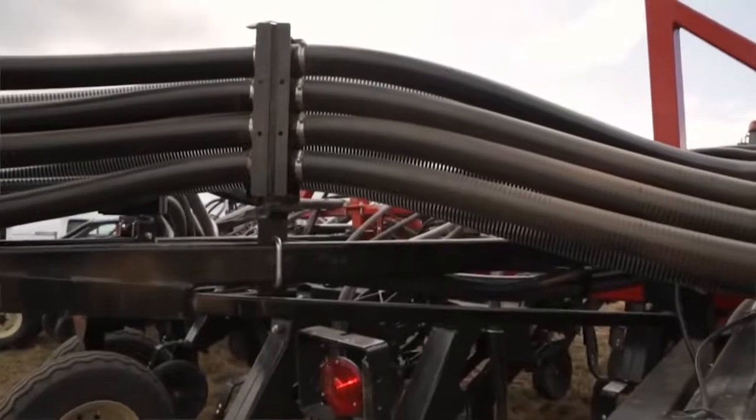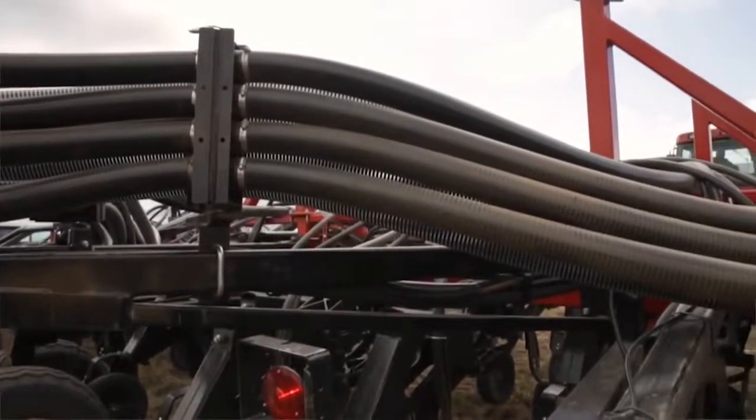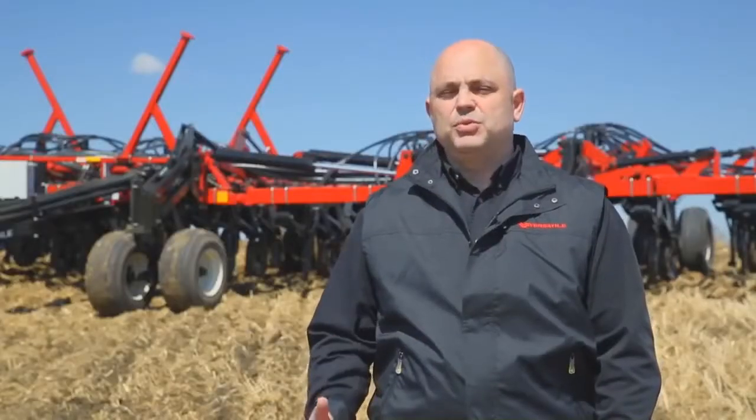Primary air tubes are mounted across the rear of the drill frame whenever possible to make distributing the product more efficient and accurate.